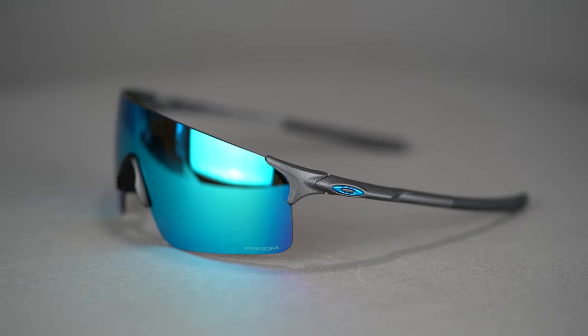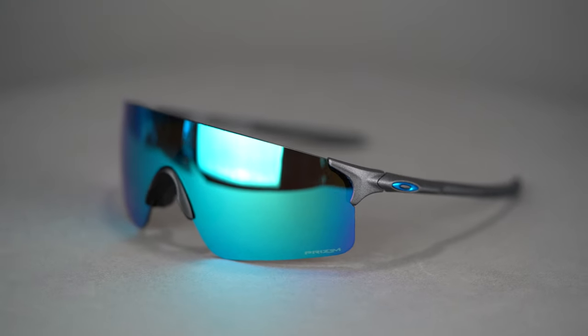The full rimless design makes the sunglass extremely lightweight and comfortable. It also gives the frame a lot of play, so it fits a wider range of head shapes and sizes.